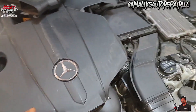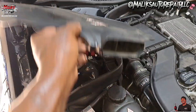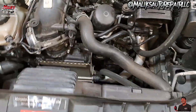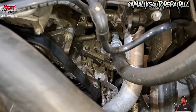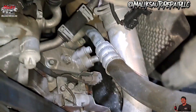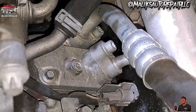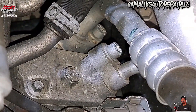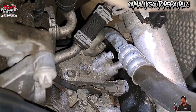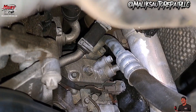All right, so I basically took this off here — easy, quick — so we got access. On the top of the compressor we got our AC lines, high and low. Those are T45 to loosen those up, and your freon should be extracted at this point.